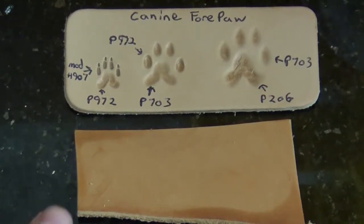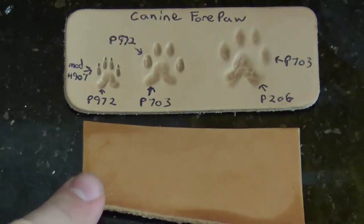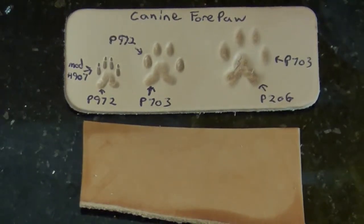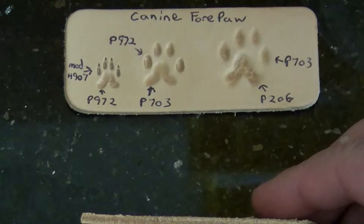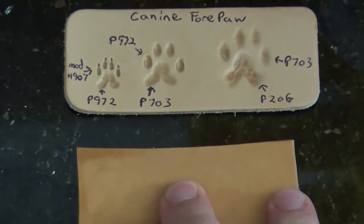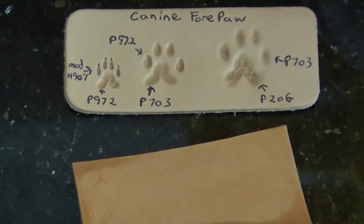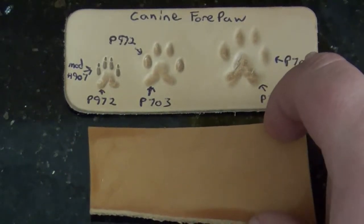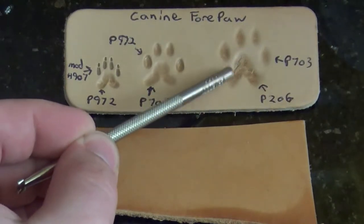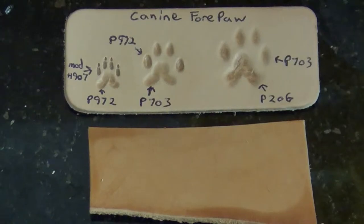I've gone ahead and cased my leather, just the lazy quick way with a sponge, and let it start drying back to its normal color. It's still a little bit damp. It's probably about a six ounce veg tan, undyed — just something I've pulled out of my scrap bin. I wouldn't do it on anything less than maybe a four ounce for most paw prints, especially if you're going to do claw tips. With the force required to really get some depth, which makes them look better, you can tend to break the top grain — that crackly look. That can be a structural issue if you're using it on something like a strap.